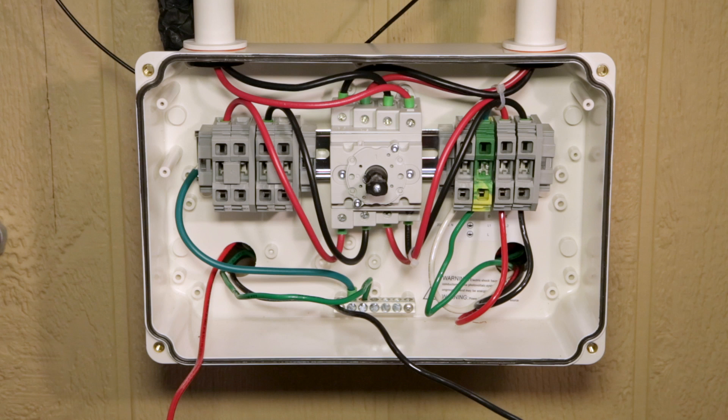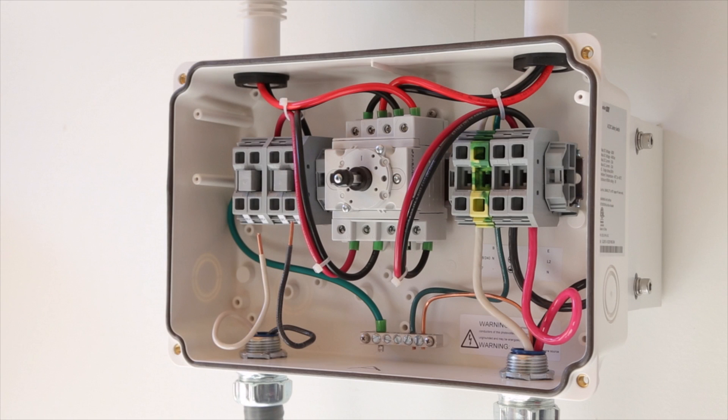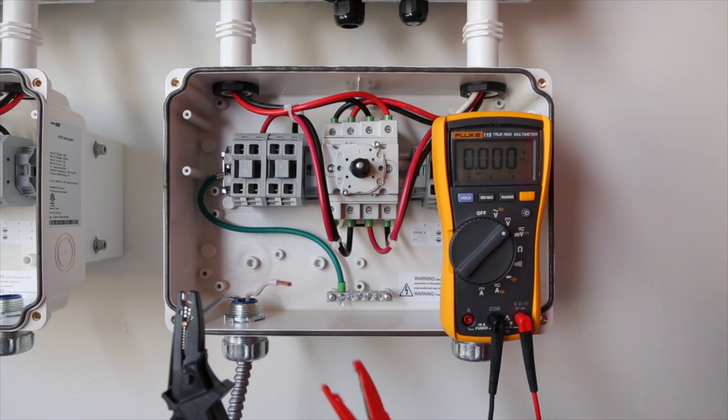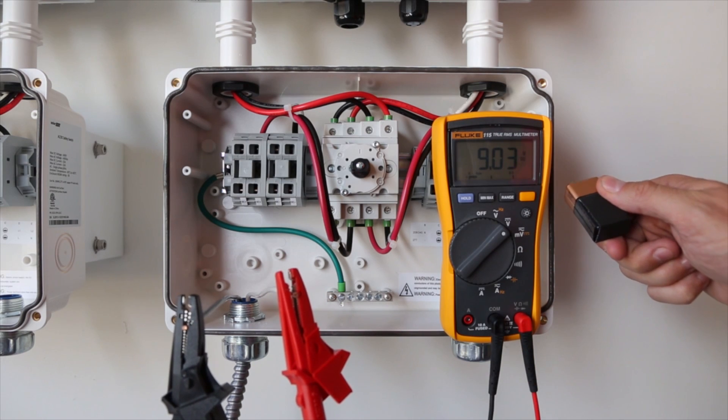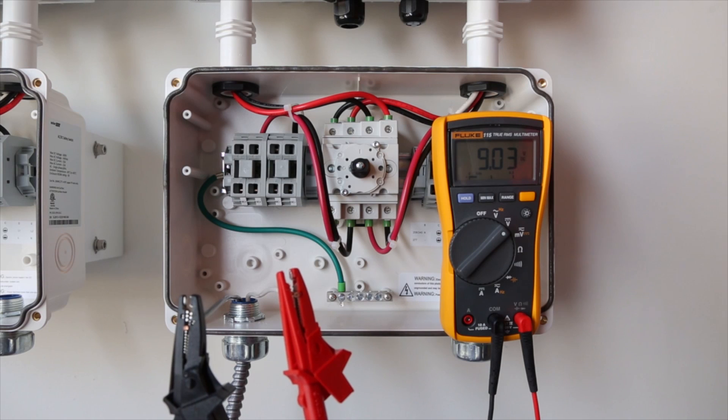To connect the inverter to the AC and DC power sources, SolarEdge provides a safety switch with all the necessary connections. Before wiring the safety switch, we want to verify safe DC voltage and polarity. By measuring the voltage on the incoming DC lines, we can check that we have our connections done properly and that the system is wired as expected. Check that the polarity is correct as well.